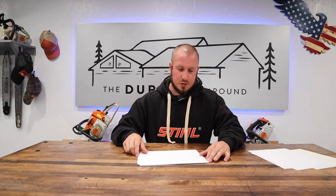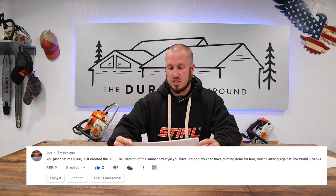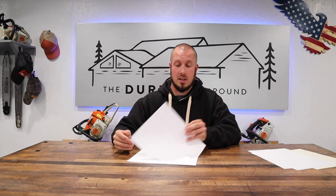This next comment is from Joe. He said: you cost me $160 — just ordered the 100 foot 10 gauge 3 conductor version of the same cord style you have. It's cool you have printing done for free. North Lansing against the world. Thanks. This was a comment left on the badass extension cords video. It was a very cool cord and I really enjoy it. I think Joe thought about the same thing and that's why he ordered a cord for himself. I still use it all the time, it's showing very little wear and tear, and I love the cord.